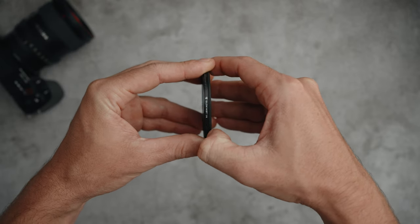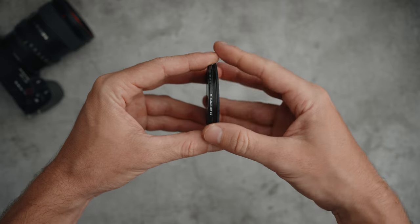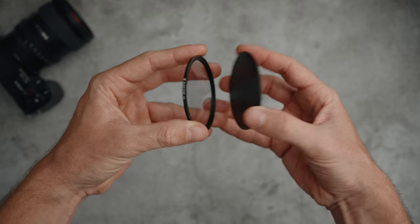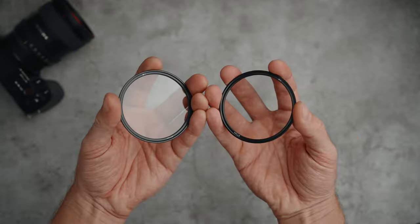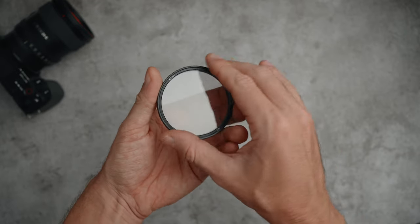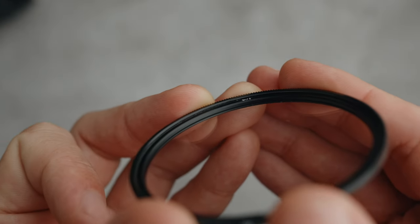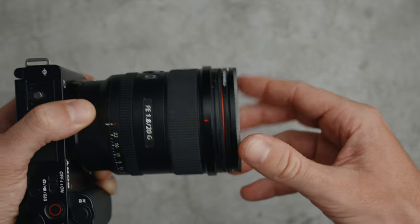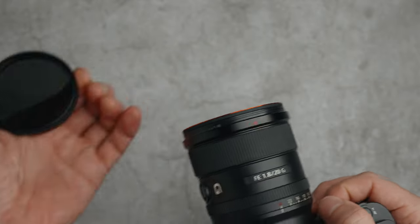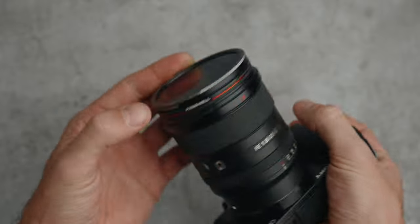And if the filter is removed from the lens while the lens cap is still attached, removing the lens cap becomes more difficult — you'll have to use your nails to do it. You can also stack multiple filters that support the Freewell quick swap system at the same time. Furthermore, the front of the main filter has a thread that allows you to screw in filters from other brands. As you can see, I screwed a Sandmark ND filter onto the Freewell Glomist filter, and it works perfectly.